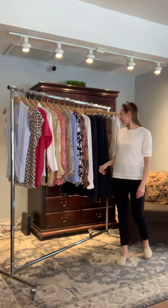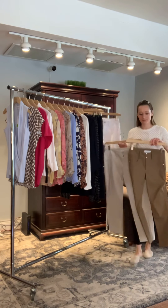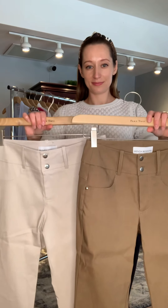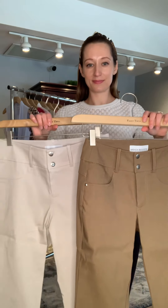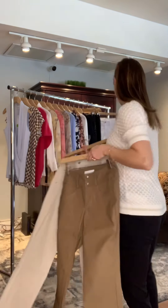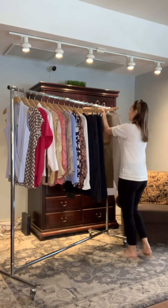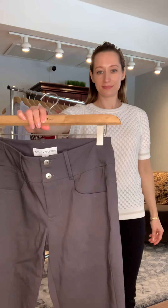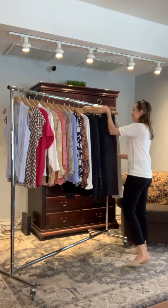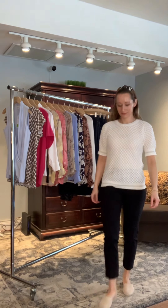I wanted to highlight the difference in colors in person so you could see them. Jana is now holding up the off-white as well as the tan. The off-white is on the right hand side as she's holding it and the tan is on the left. These two colors are really nice for spring summer. I also wanted to show you the gray and the black — Jana's wearing the black and she's holding the gray. There's quite a difference between the two, and it really allows you to freshen up your wardrobe. You can sit in these all day; they're going to feel just like a lounge pant.